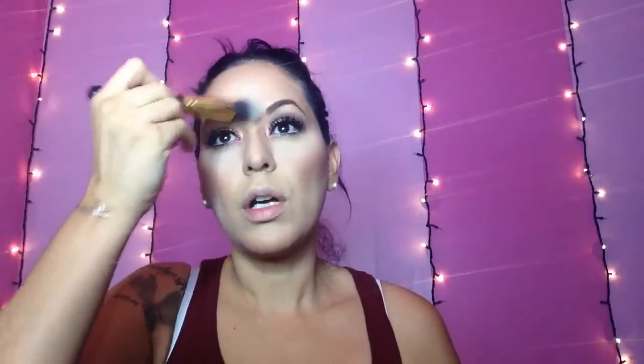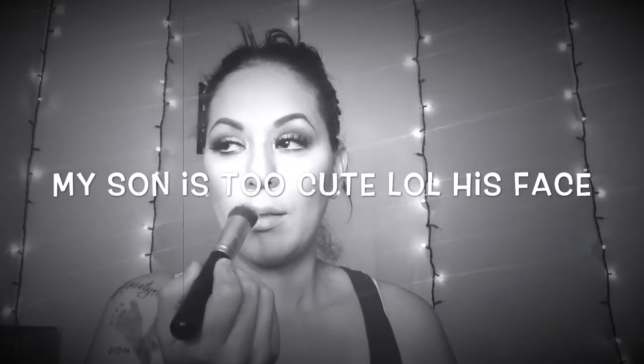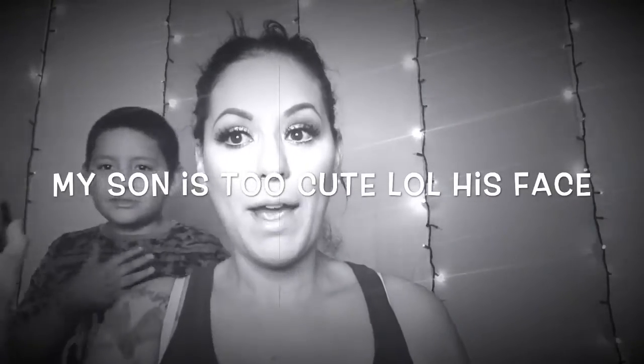You guys can already start to see it. I'm pulling it all the way over here and then on the bottom right here. Now on my nose — sorry, my family keeps interrupting. This is how it looks.